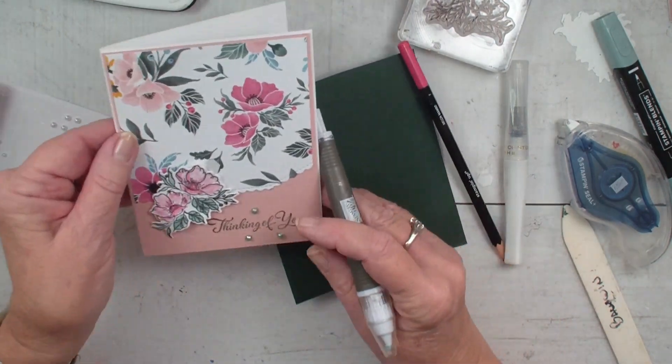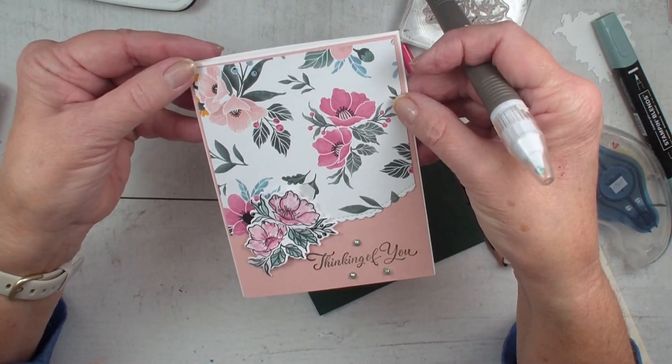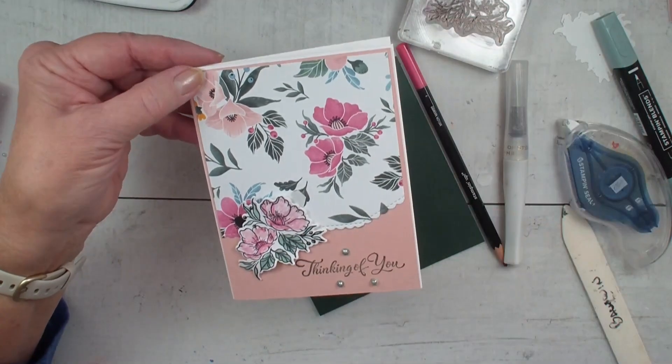There you have a very quick technique using your dies and your watercolor pencils. Hope you've enjoyed today's video. We'll talk to you real soon. Bye-bye.